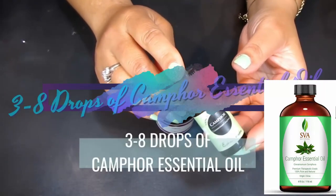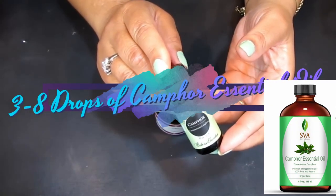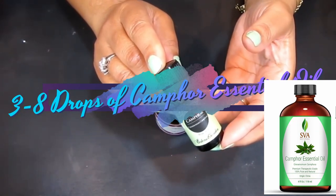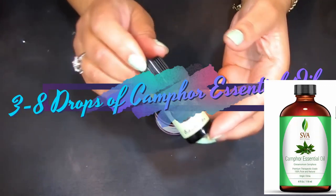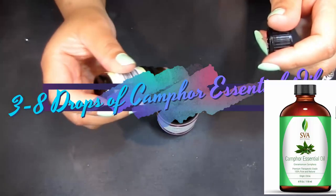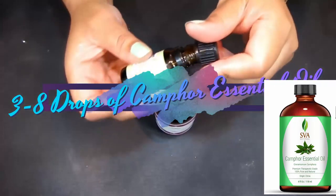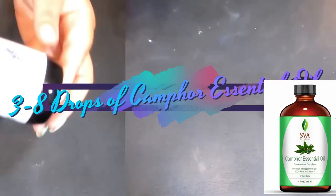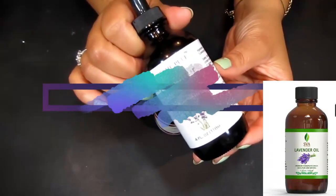Next up is camphor essential oil. Camphor is great for poor circulation and can help inhibit inflammation and soothe pain. We're going to add just a few drops of the camphor — this bottle is lit up!